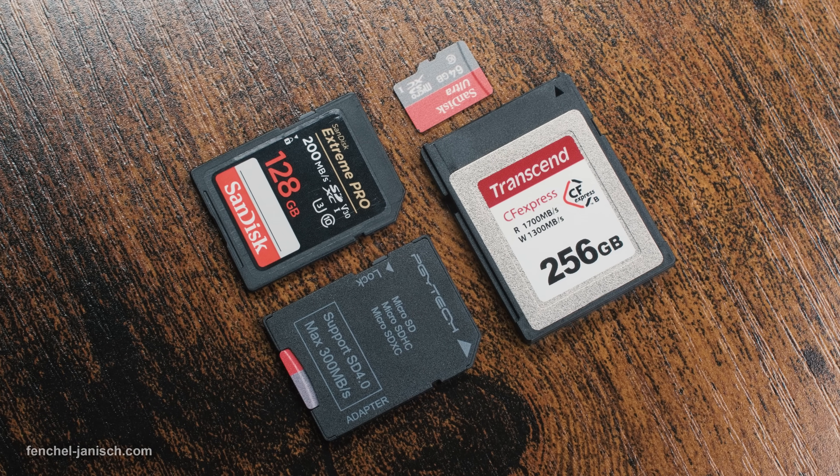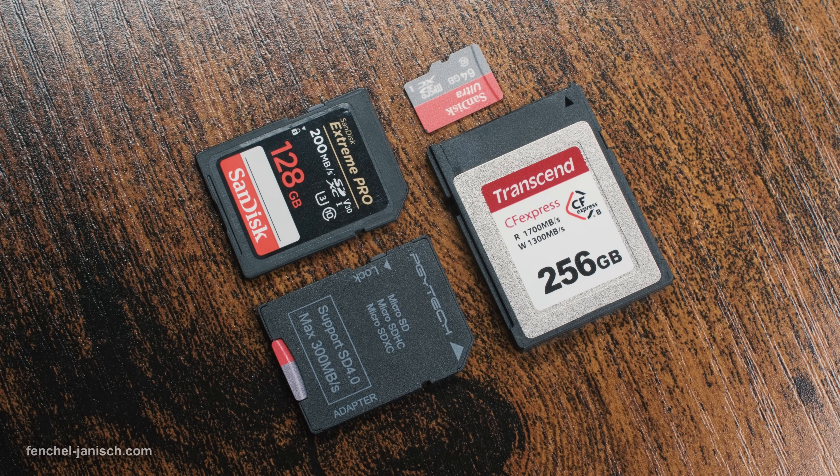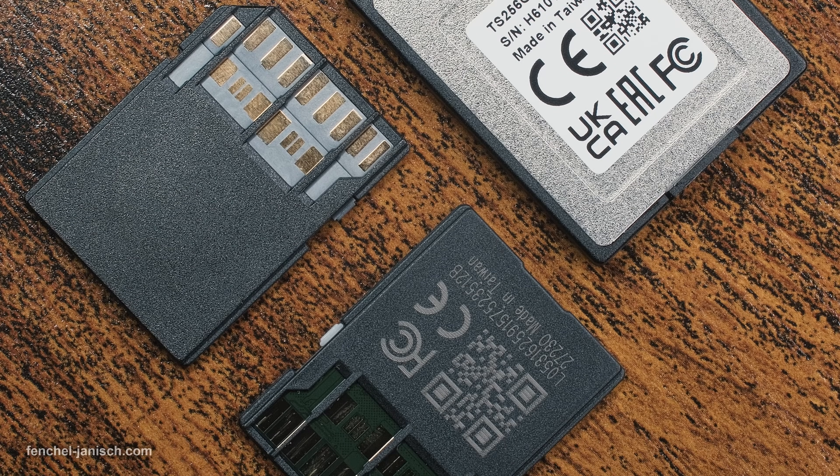Part of our gear are memory cards, one of the most important pieces of equipment as they store all of our footage.